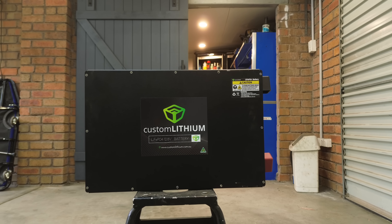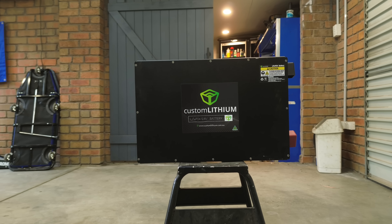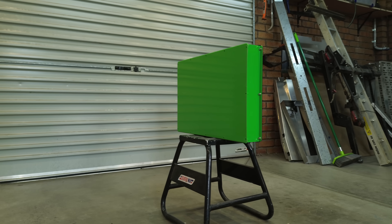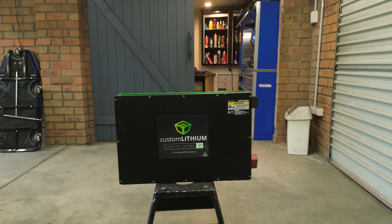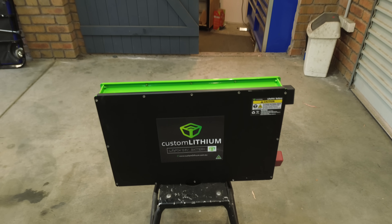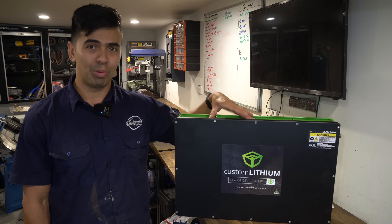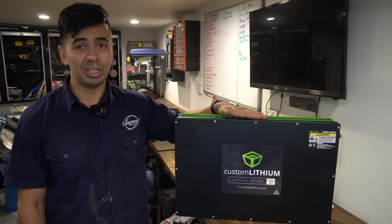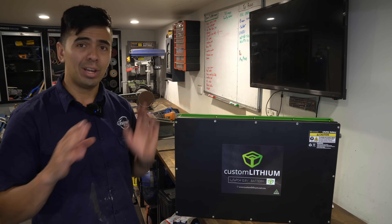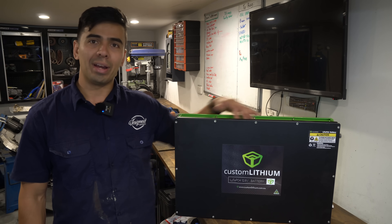I've got my cousin Evan helping me out install this today and I'm really glad to have him here. There are a couple of really good things about this battery. Number one, it's all made in Australia. If you go to the Custom Lithium website you can see all their manufacturing facilities. I try and support manufactured-in-Australia products where I can, and when you're spending a bit of money on a battery it is really nice to know that you've got a quality product. It's got a really nice case with nuts at either side, meaning you can mount it in any orientation - it's a really well thought out mounting case.